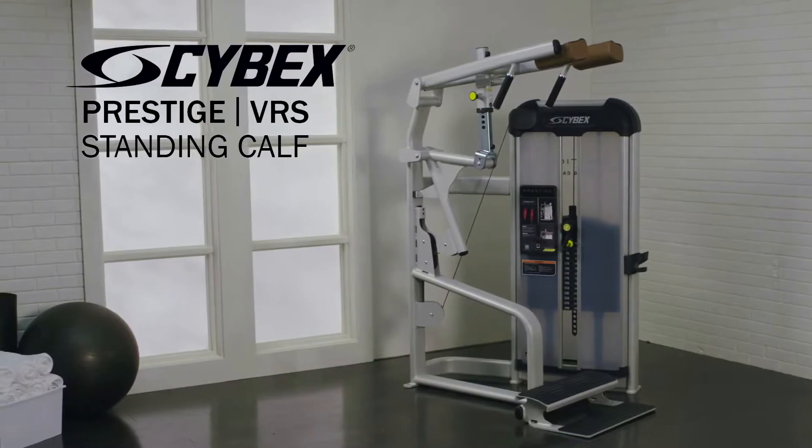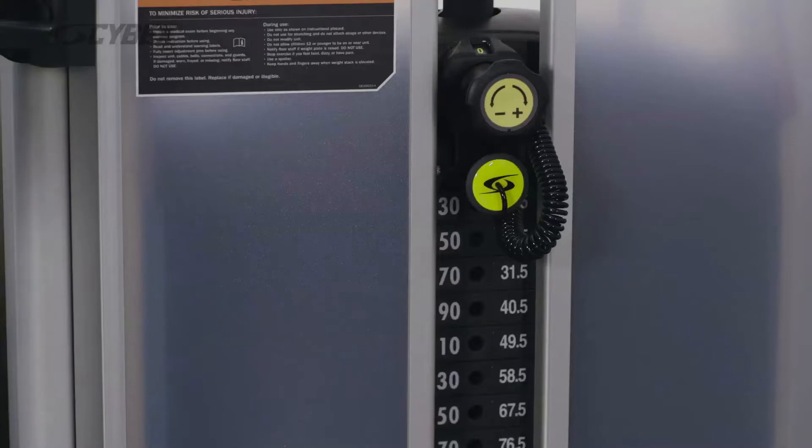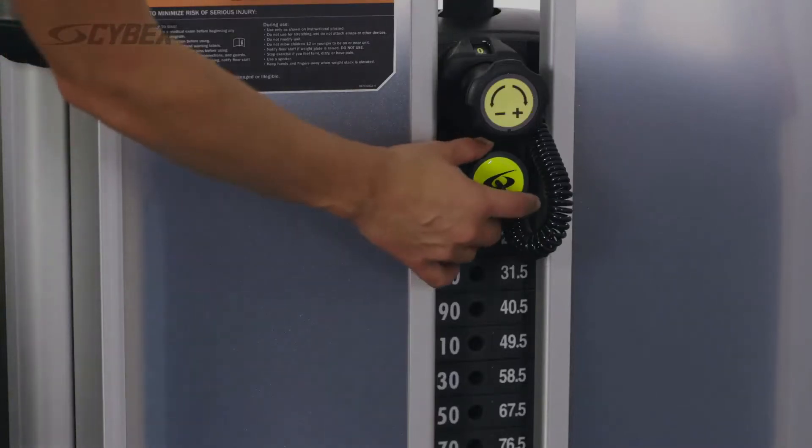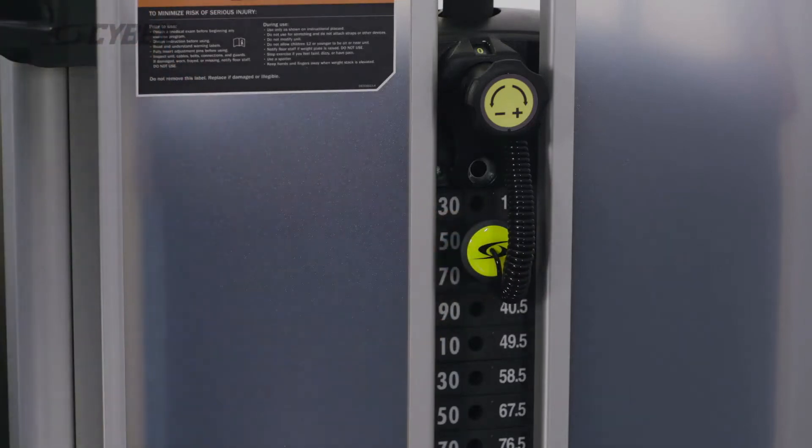The Prestige Strength Standing Calf targets the muscles of the lower legs. Select the desired weight by adjusting the yellow pin. On all Cybex machines the adjustments are easy to reach, easy to see, and highlighted in yellow.